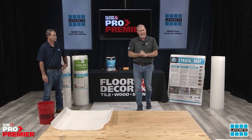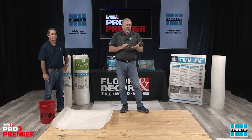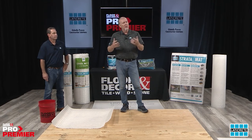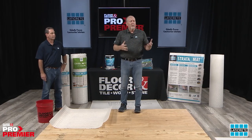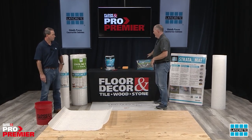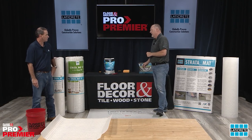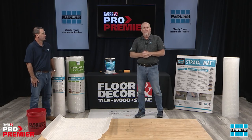Let's talk about warranties and installation. You want to think about what mortar to use — it really comes down to what tile is being used: is it a large format tile, which would need a large-and-heavy tile mortar, or is it a smaller tile requiring a standard thinset application? MultiMax Lite covers you from a thinset application all the way up to a large-and-heavy tile application. It's a lightweight product, very easy to install, and works for all of these.